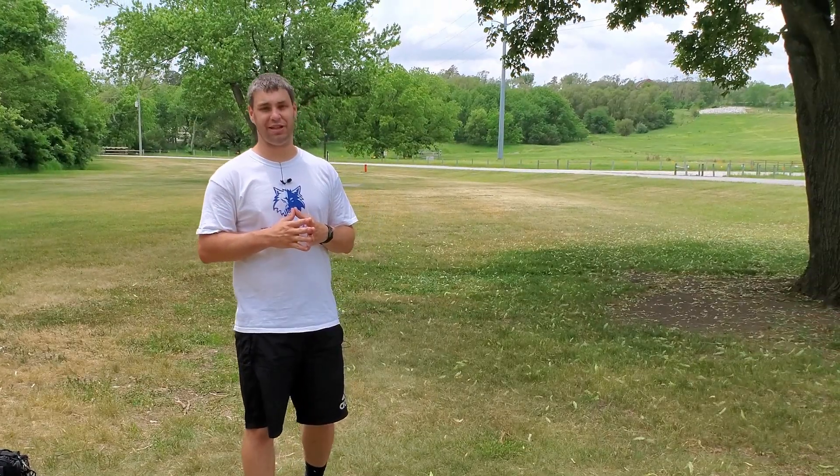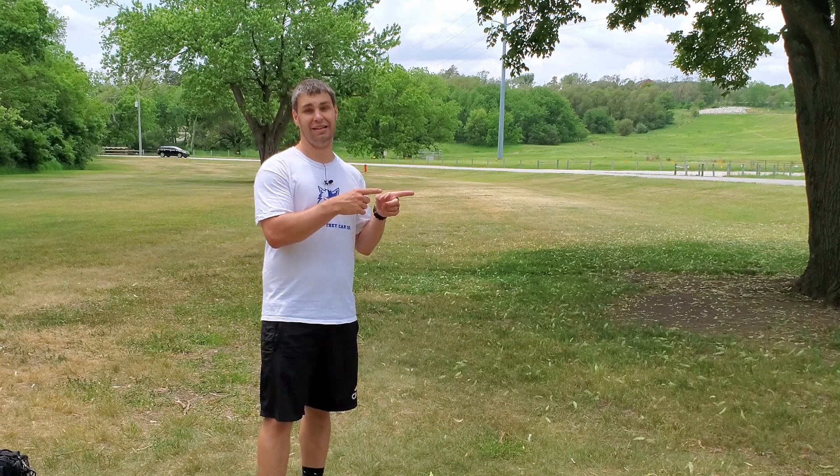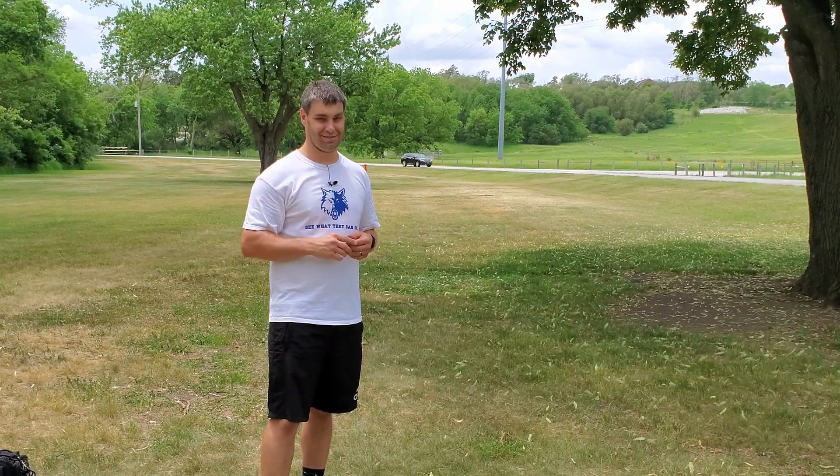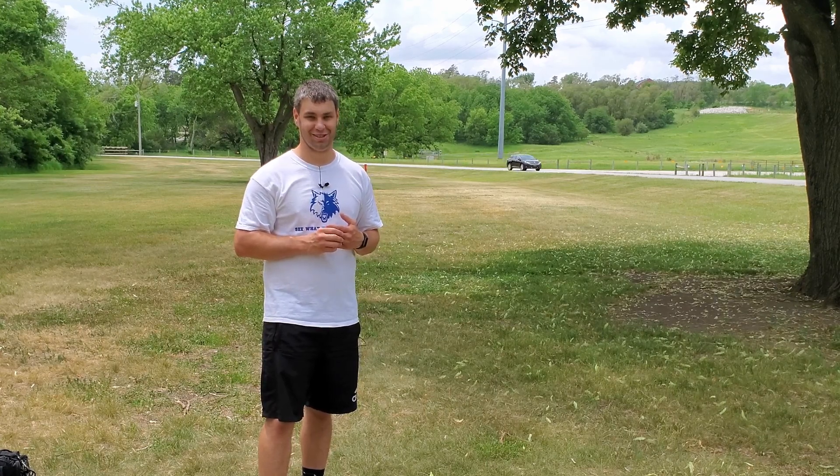Hey guys, if you like these Tip Tuesday videos, I think you might like last week's Tip Tuesday video as well. Please leave a thumbs up down below so this video can spread to more people, and until next Tuesday, we'll see you out here on the course. Follow us on the channel. Bye!